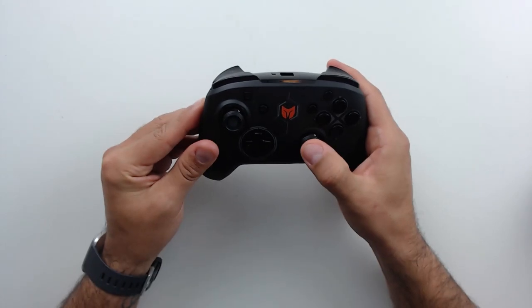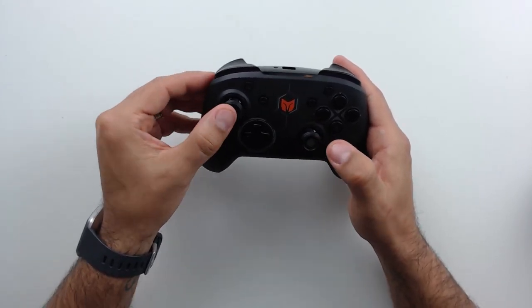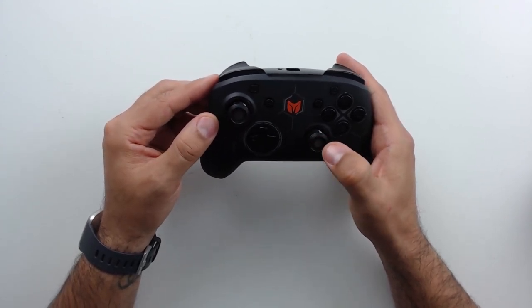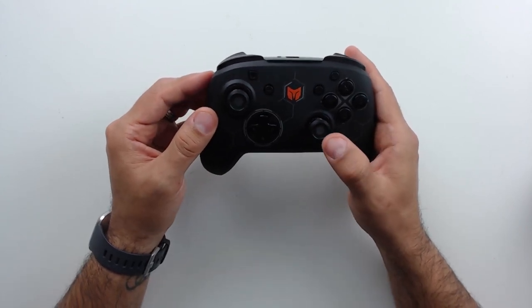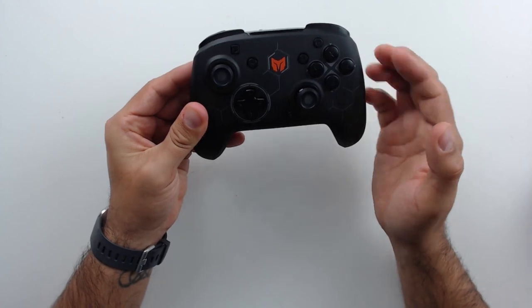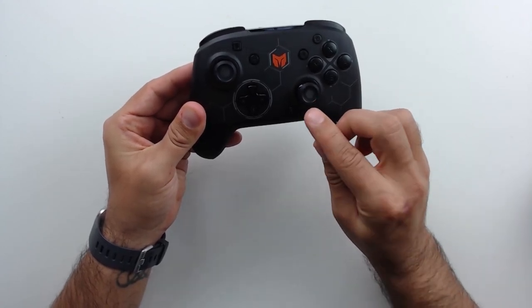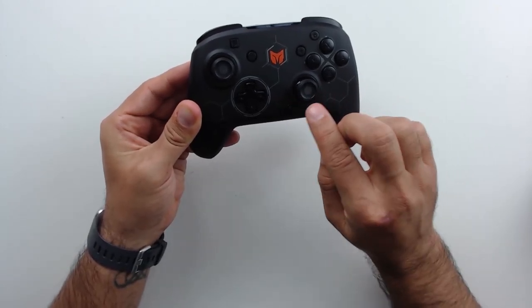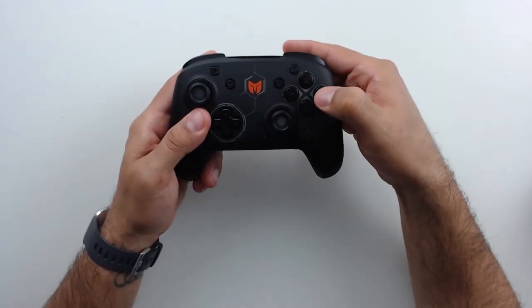Another thing that's sort of hard to show on camera: the analog sticks are very concave, which I love — especially when your hands get a little sweaty, this gives you tons more grip than standard convex analogs. It's a really nice advantage because generally I have to buy thumb grips to install on my controllers to get that concave feeling.